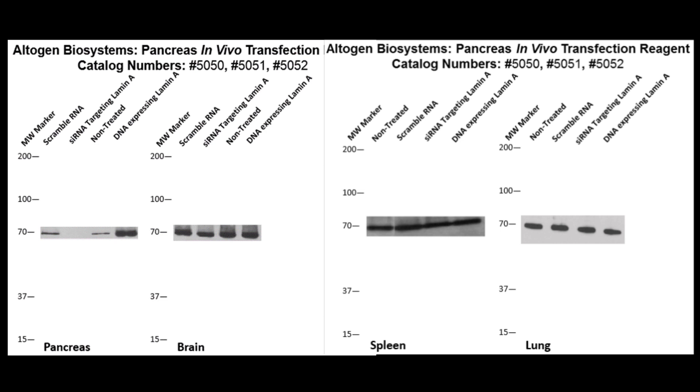IV injections were used to administer mice with three different treatments. These blots show lamin levels. We can see that only the pancreas is affected by transfection, where scramble RNA as the control is comparable to non-treated subjects, while siRNA treatment results in silencing and DNA treatment results in overexpression.